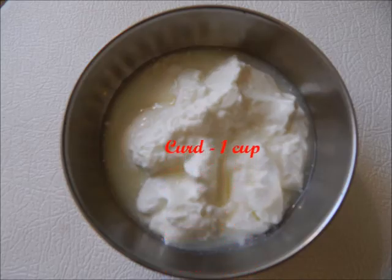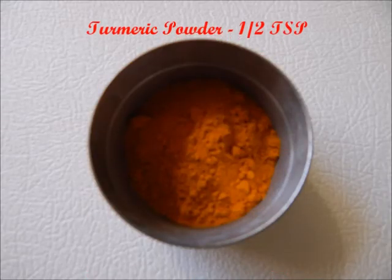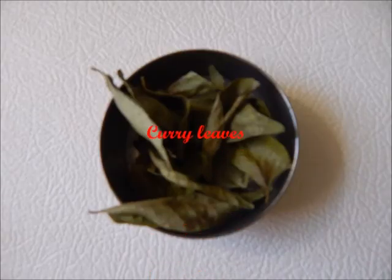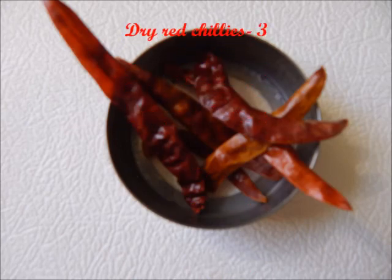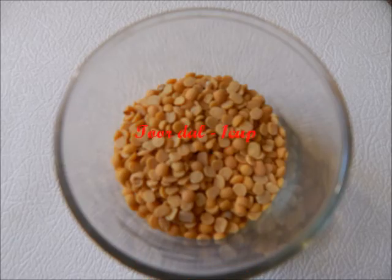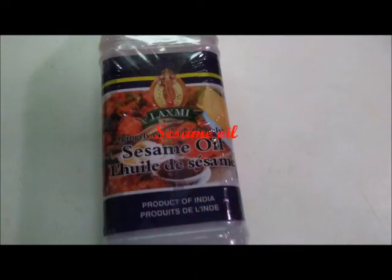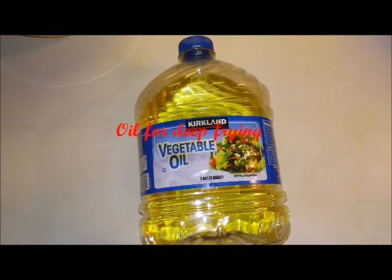The ingredients we need are 1 cup curd, half a teaspoon turmeric powder, half a teaspoon cumin powder, some curry leaves, dry red chillies and Tuvr dal 1 cup, hing and sesame oil, salt to taste and oil for deep frying as well.